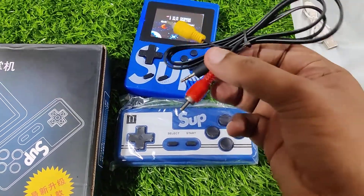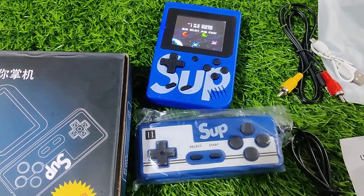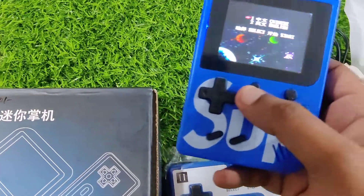With the console you get an AV cable, a user manual, and this one little game we got in the box.